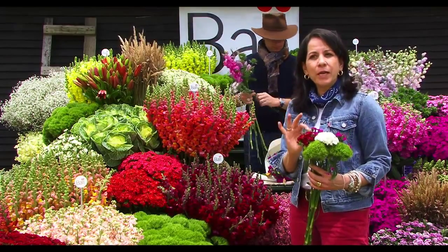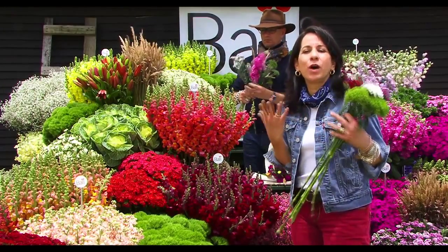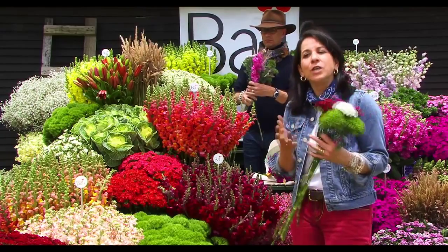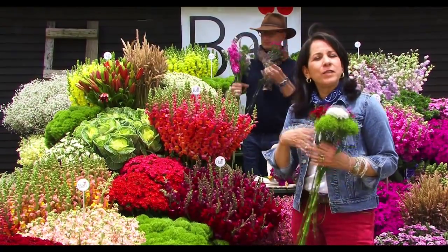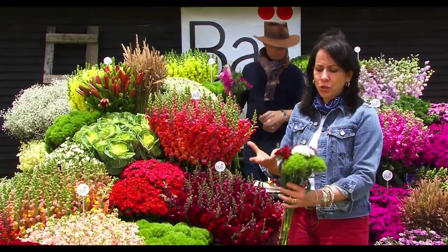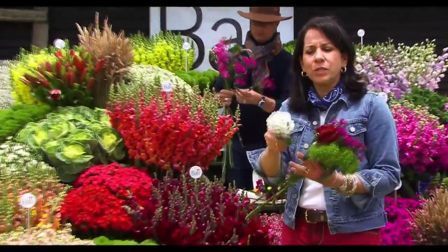It is very important to consider the cutting stage. Why? You need to show color and you need to show flowers. Leave your flowers a little longer on the field to have these beautiful, open, mature-looking flowers. Look at this beautiful hydrangea-like appearance.